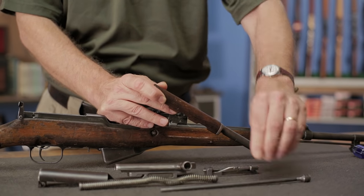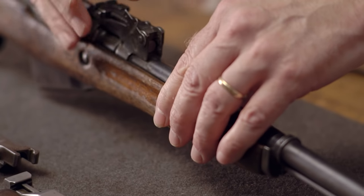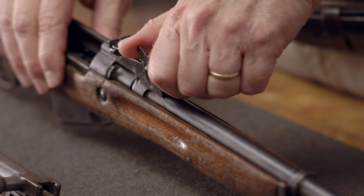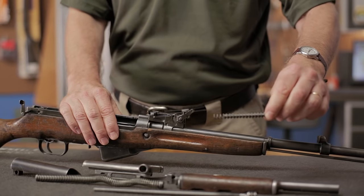We now need to remove the piston extension from the rear side assembly. It's compressed by a strong spring, so be careful not to lose it. Place your hand in front of the piston extension and rotate the handguard catch past the detent. Then remove the extension and its spring and set them aside.